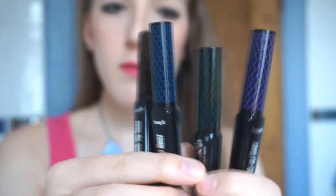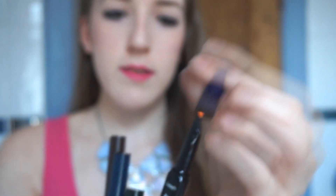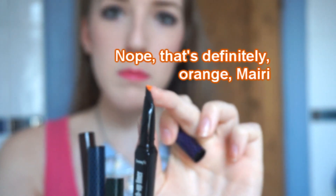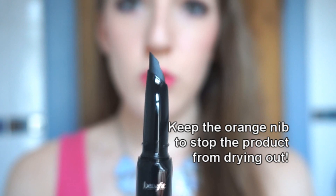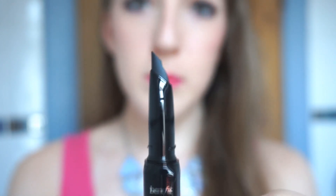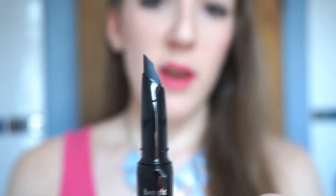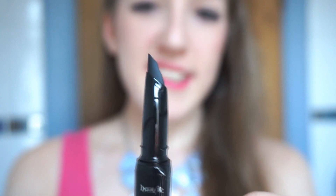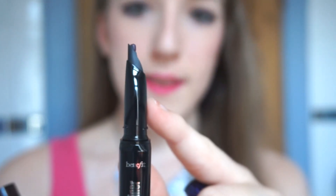Once you take them out of the packaging they look like this. I haven't opened the purple one yet so I'll show you when you first get it — it has this purple nib on top. Just take it out to stop the product flowing. You twist the bottom part until you see product emerging, which can take some time. If too much comes up you can just wipe off the excess. Three hours later — oh, we have some.